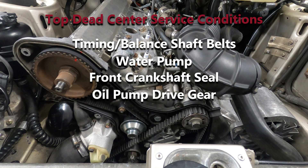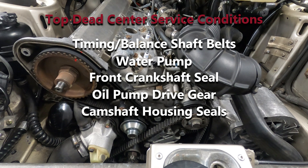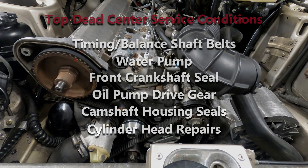Additional jobs include oil pump drive gear replacement, camshaft housing seal replacement, and any work performed on the cylinder head.